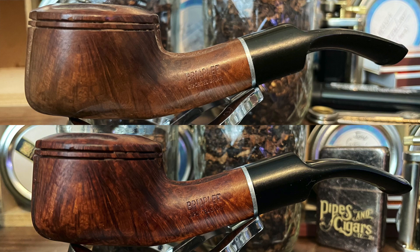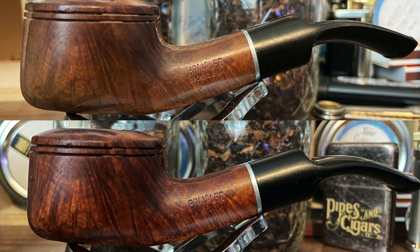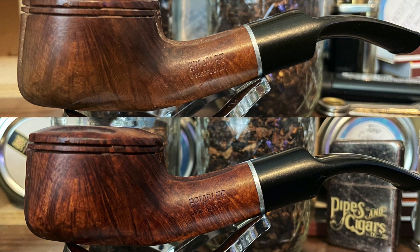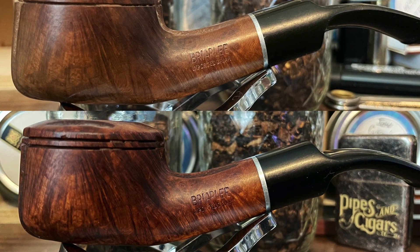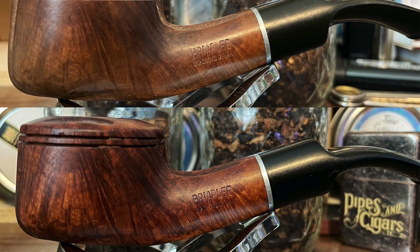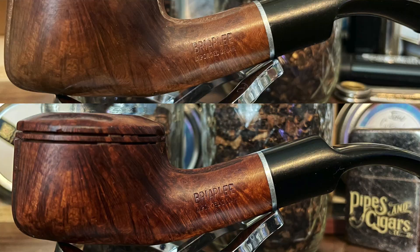At first glance you'll notice the stem was not terribly oxidized on this — I just had to polish it up a little bit. I was able to clean the bowl so that you can see the grain pops a little more down below. That's not just a trick of lighting and color match.